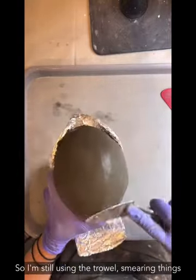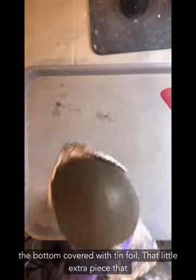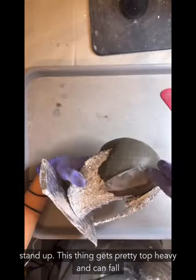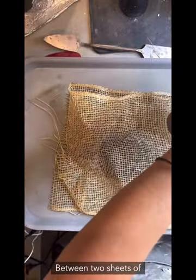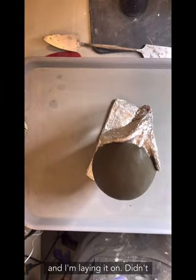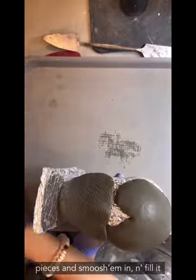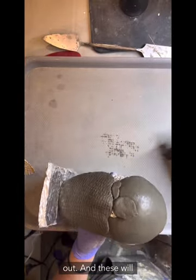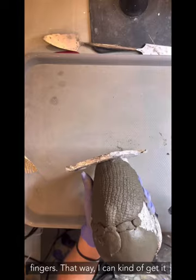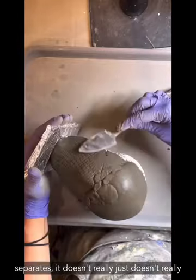I'm still using the trowel and smearing things around. It's nice to have that little square of cardboard at the bottom covered with tinfoil — that gives it a way to stand up since this gets pretty top-heavy. I'm rolling it out again between a rough burlap mesh and laying it on. I didn't quite get enough to cover the whole area, so I'm grabbing some little pieces and smooshing them in. These will be seams I blend in with my fingers, which works better than tools — going over it too much with tools causes it to separate.